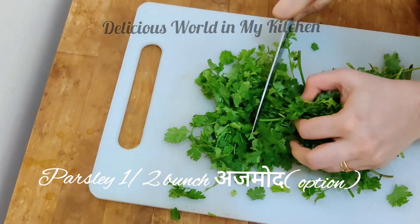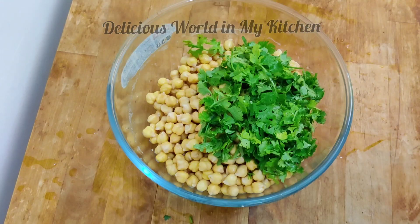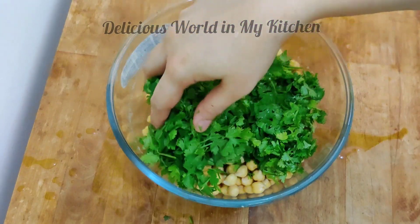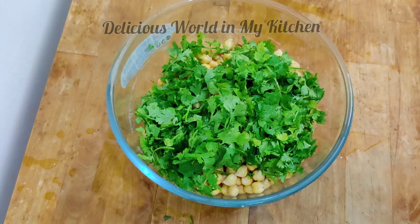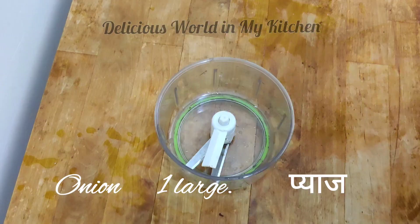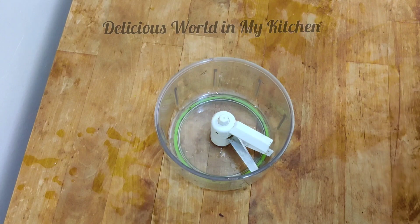You can take half a bunch of parsley leaves. Parsley is optional because many people may not find it easily, but nowadays it can be found in most stores. You will also need one whole onion for this recipe.